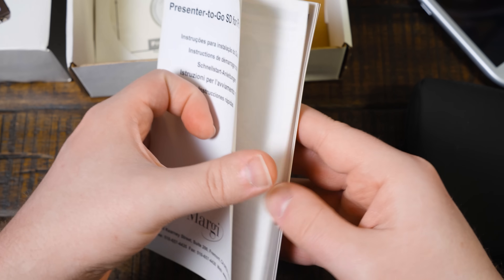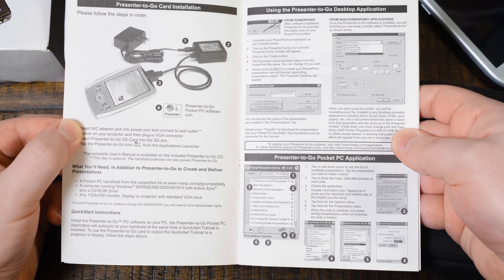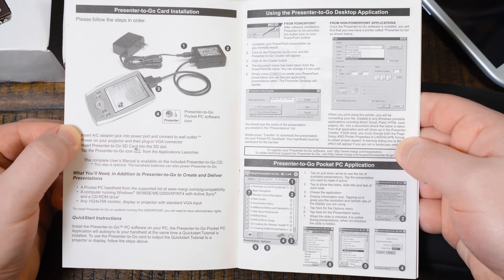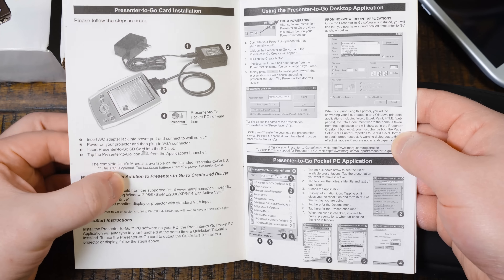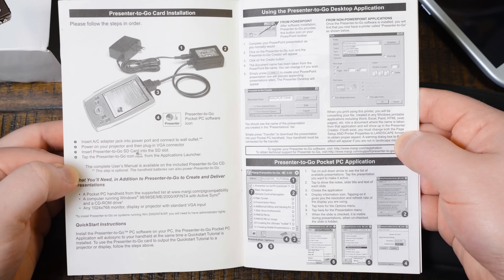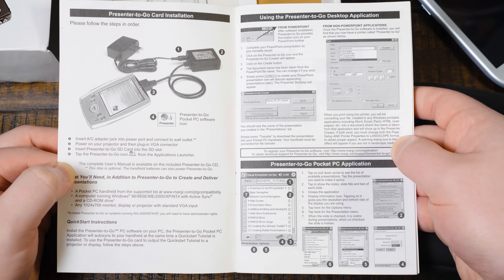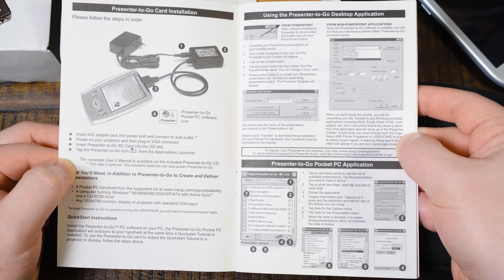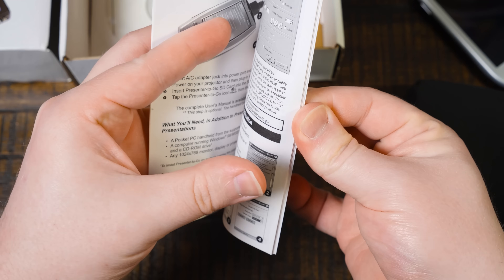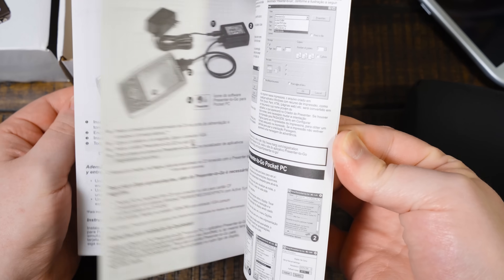And then we got this right here, which is again extremely basic. I think this is pretty much it that you get in English - it's just like, plug it in, use it. The complete user's manual is available on the CD, and it also has a PowerPoint tutorial on the CD as well that you can look at to see how to use it. Everything else is just in other languages, so this is all you get.